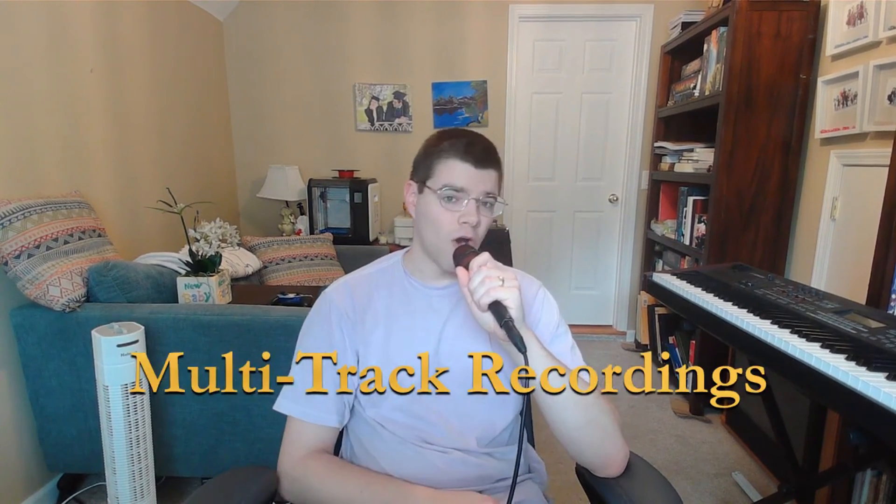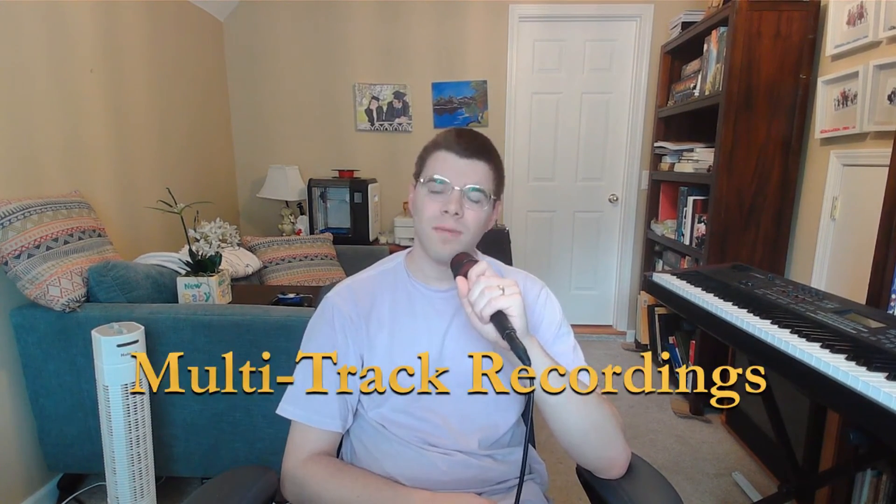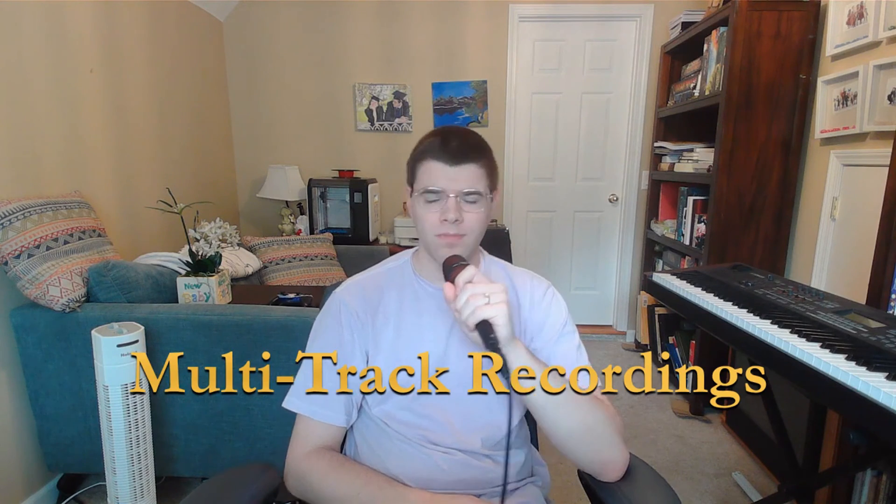So, a lot of people make what are called multi-track recordings all by themselves — much like the one you saw at the beginning of this video, though hopefully far better than that one. These come in all shapes and sizes with all manners of instruments, voices, and whatever other musical sounds.